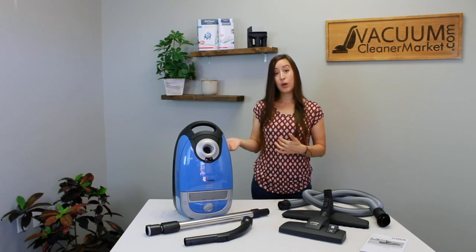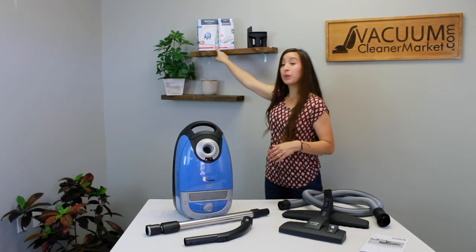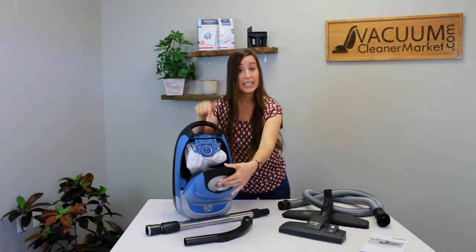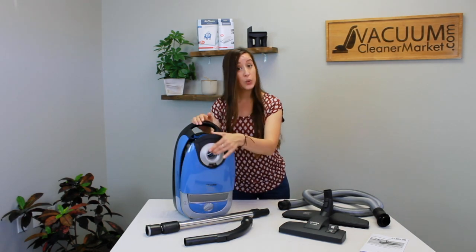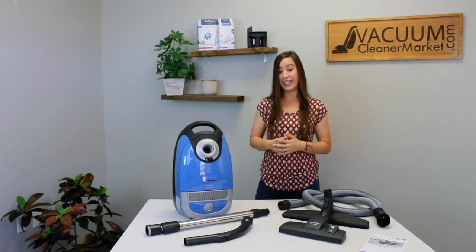The bags this model takes are the GN bags and they have a blue clip. The blue clip on the bags matches the blue clip on the inside of your canister body, so it's really handy — you just have to remember a color, not any names.